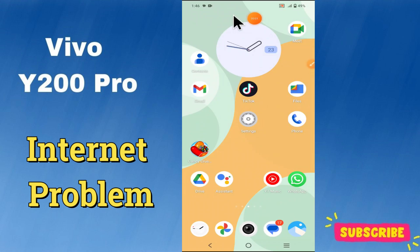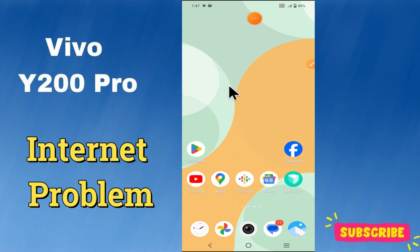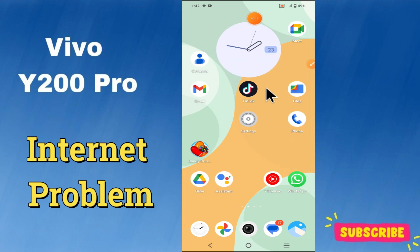Hello everyone. In today's video I'm going to show you how to fix the internet problem in your device, Vivo Y200 Pro. Before we get started, don't forget to hit the subscribe button and ring the notification bell. Make sure to watch the complete video and learn. Let's watch the video.